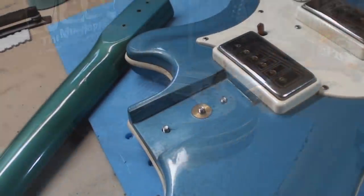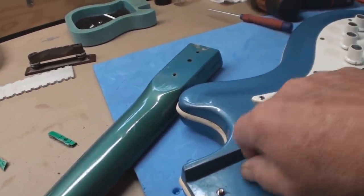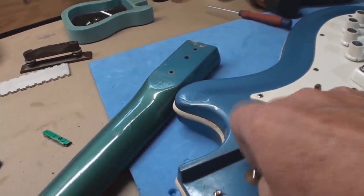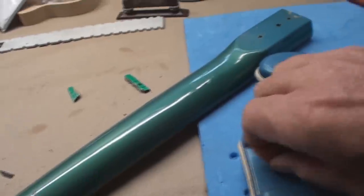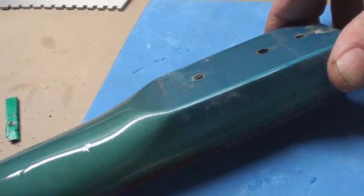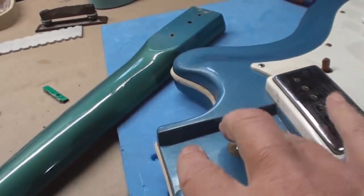It does not have a truss rod, but it had this big ugly piece of cardboard in there for a shim. I don't know why you need that because it has this thing that lets you adjust the neck angle. Those thread in - I don't have a lot of faith in that because it's a bolt and that looks to me like just threads cut into wood. That's what that middle one does; those two hold the neck on.